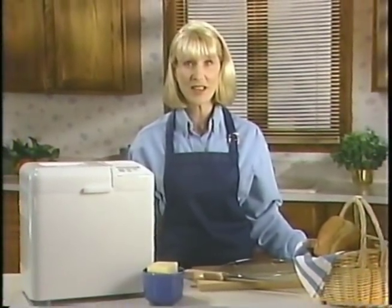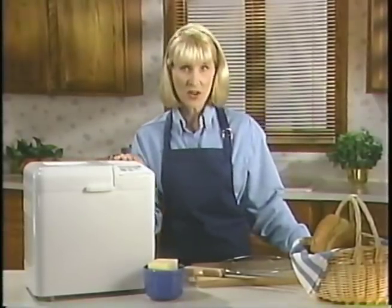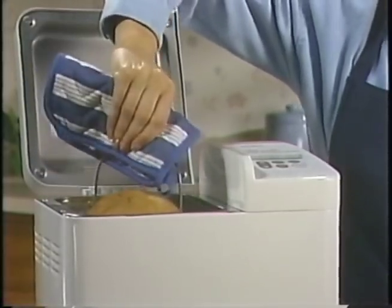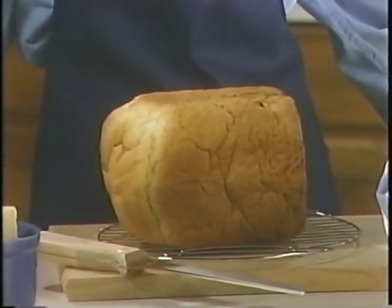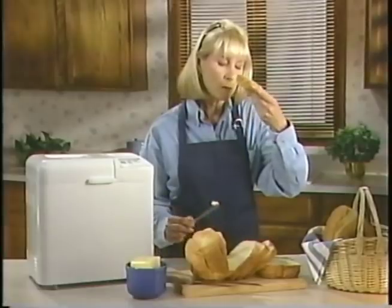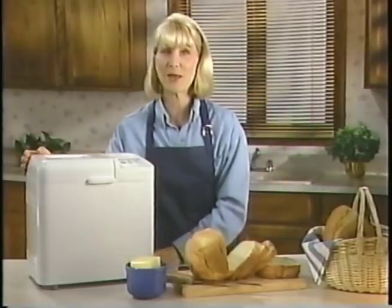If you're still feeling frustrated, call the West Bend Toll-Free Helpline. The number is printed on the cover of your recipe book as well as on the back of the bread machine. Our bread is ready — an electronic tone alerts us that the cycles have been completed. Simply remove the bread pan using a pot holder and invert the pan to remove the loaf of bread. Allow the bread to cool on the rack for at least 15 minutes. And now we're ready for the best part of making bread at home. Simply delicious. Thank you for joining me, and enjoy your new West Bend Bread and Dough Maker.